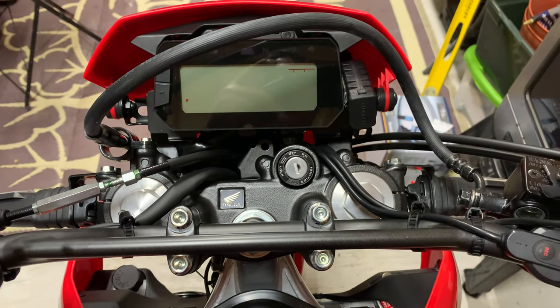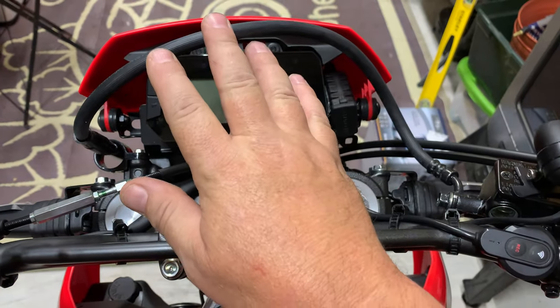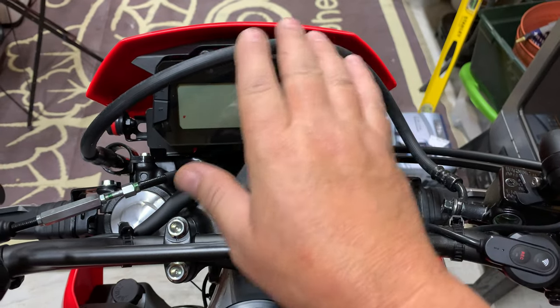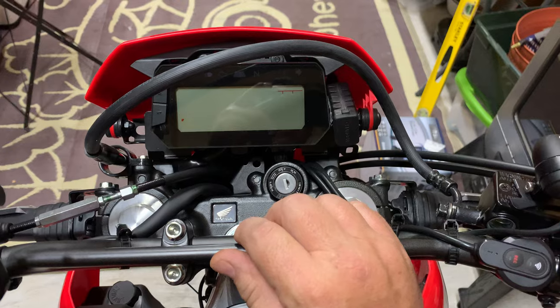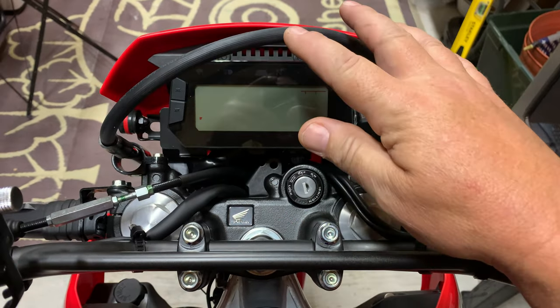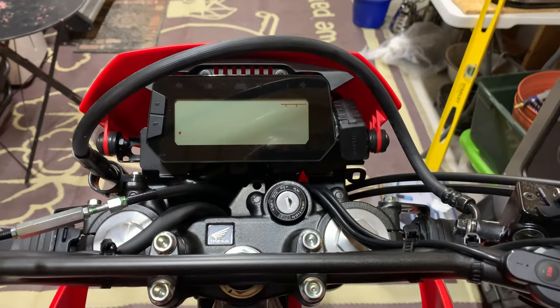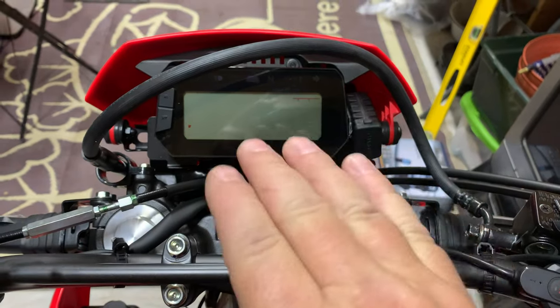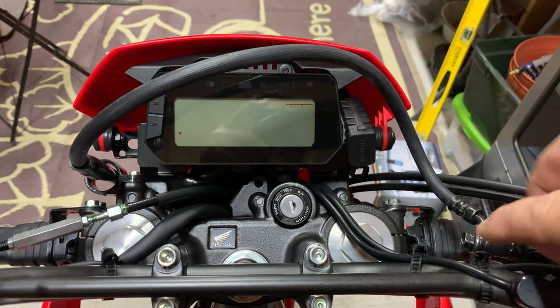Check this out — this brake hose was sticking up in the way, so tall, and I was trying to think of some way to fix it. What I did, I'm going to try this — it's better for sure. When you're sitting here, it's not right in your view of the instruments.